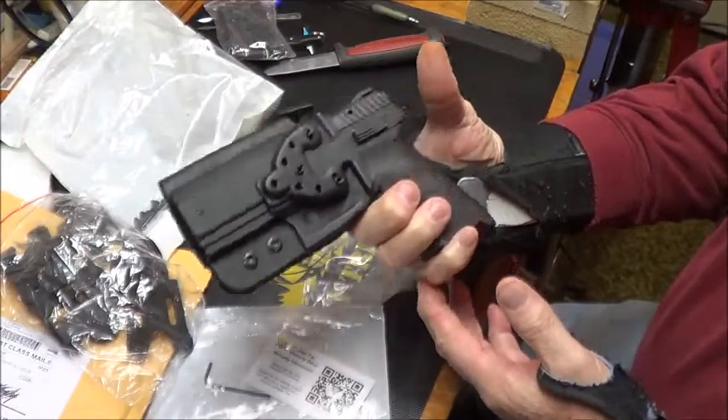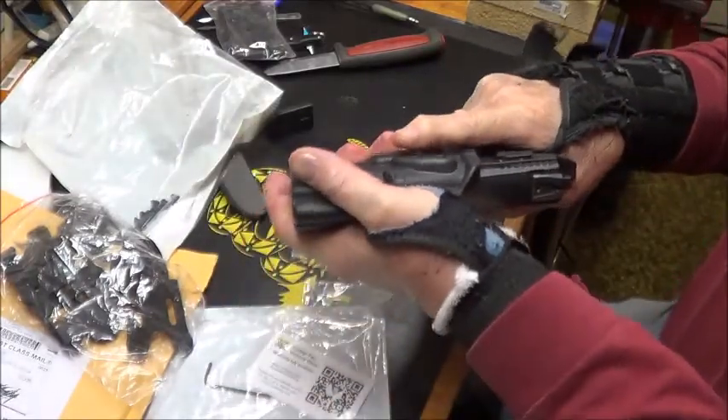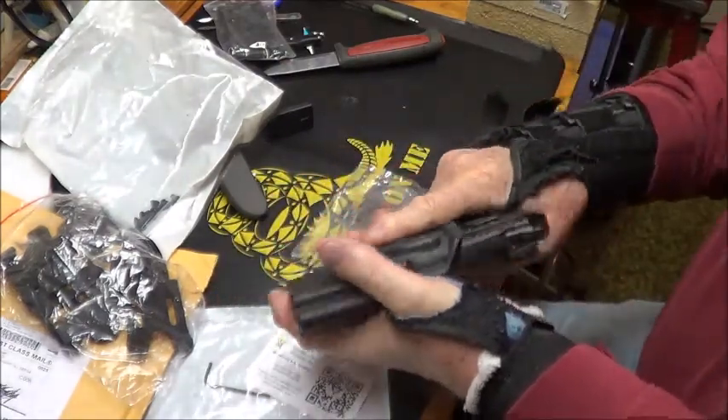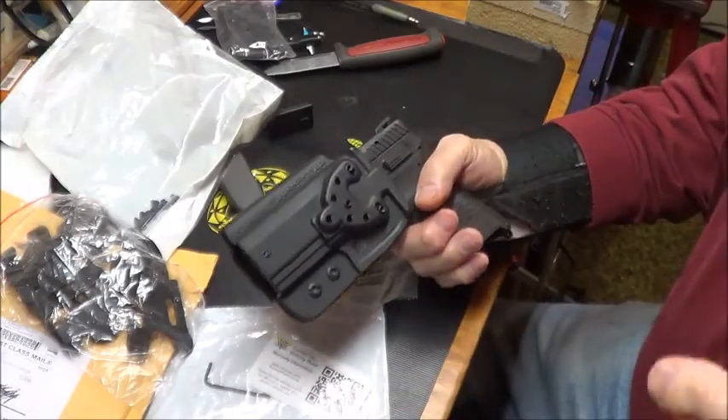Seems like a pretty nice solid holster. Comtec makes nice holsters. Boy, that thing is tight — I can loosen that up. But anyway, we'll get back with you.